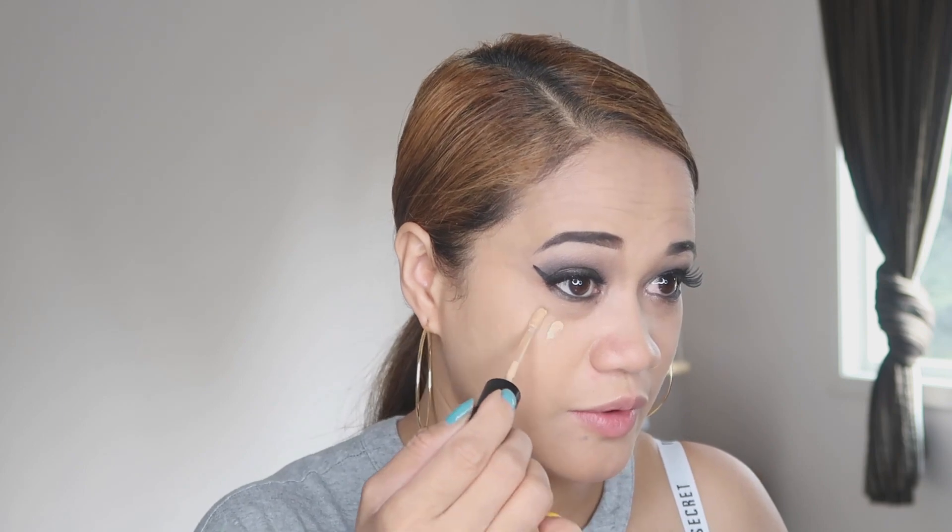Now guys, it's time to clean up the eyeshadow that's fallen on the side of our eyes. We're going to use this concealer and just go in finishing up. I'm adding some powder from Laura Mercier.